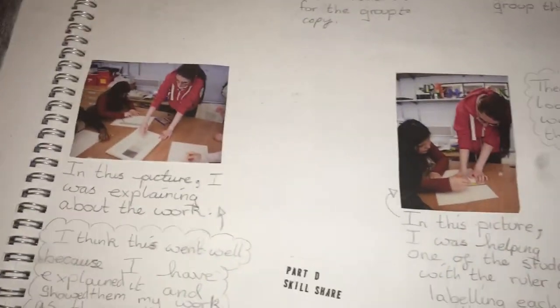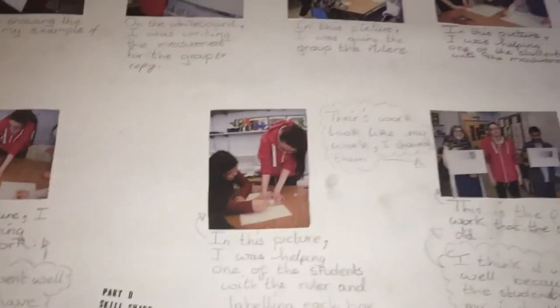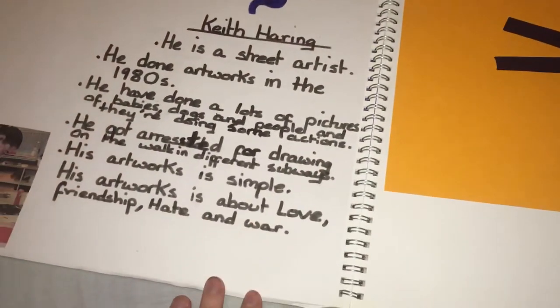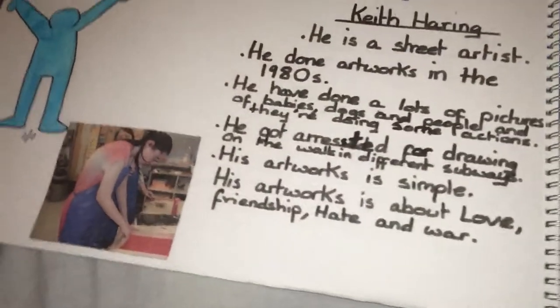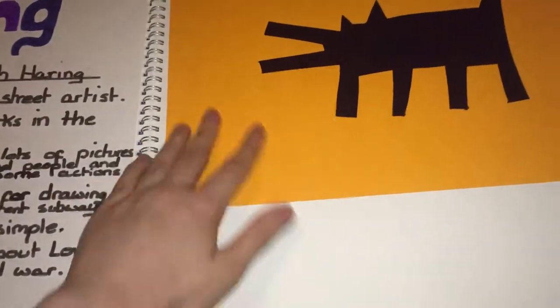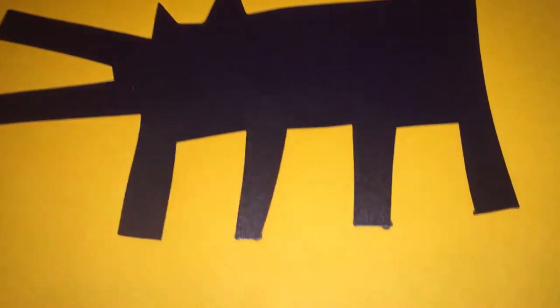Meditation. Meditation. And that is that - there are some other ones that I need to find them.